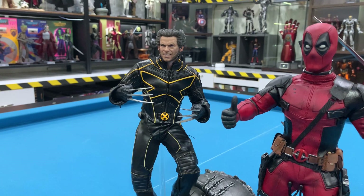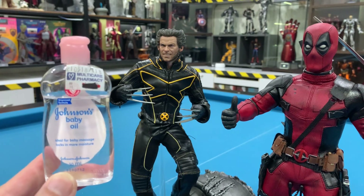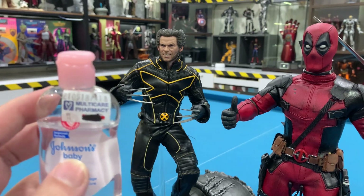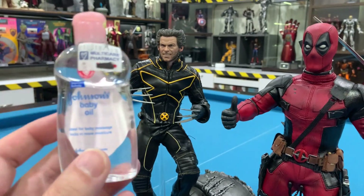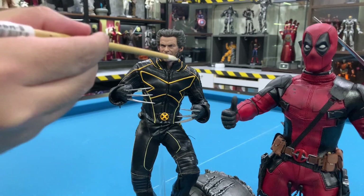Once every three months I apply a very cheap product on my figures. The secret potion is Johnson's Baby Oil — it only costs a few ringgits in Malaysia. I've had this bottle for two years and I'm barely through it. I just need this baby oil and a brush.